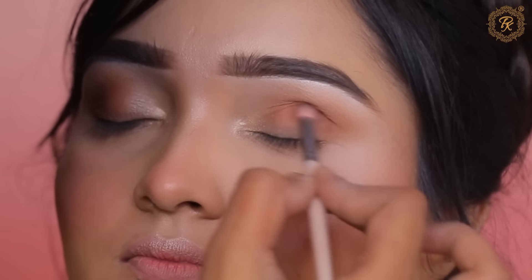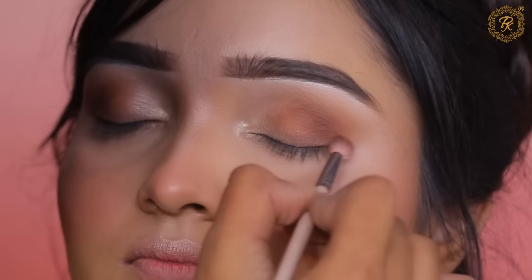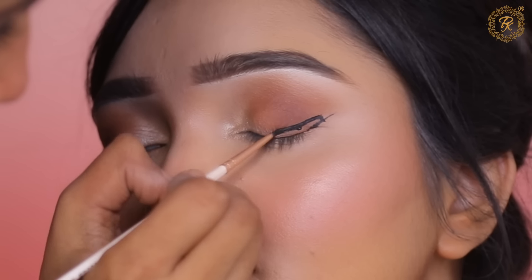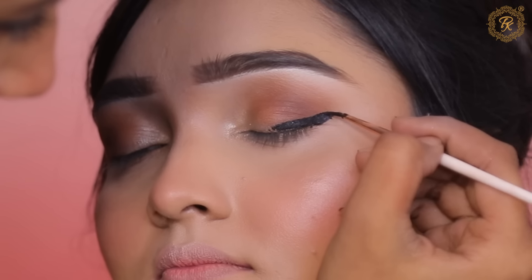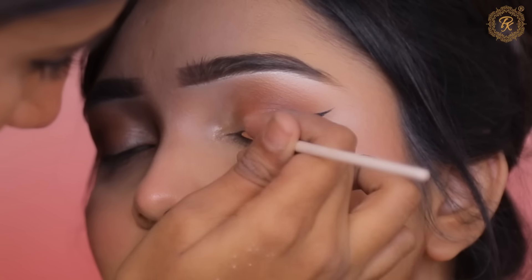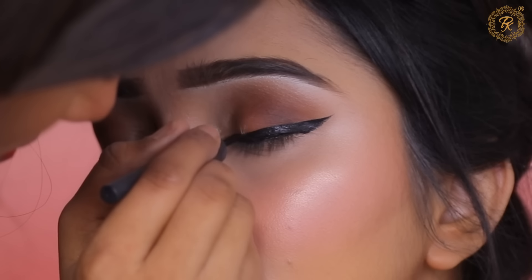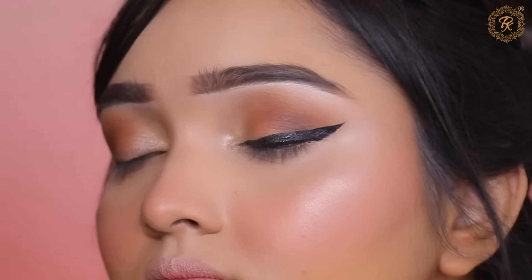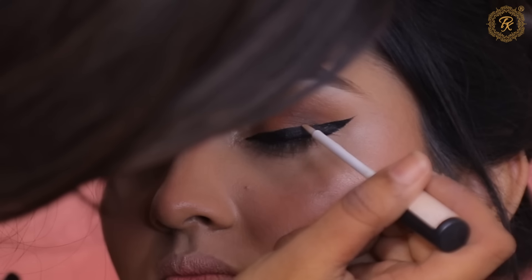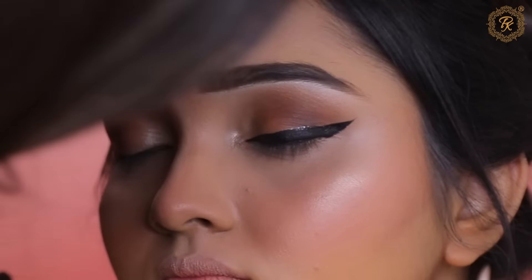I have zoomed the camera so you can see everything clearly. I started with eyebrow definition — the eyebrows were already good, so I only defined them a little more. After that, always apply white eye base. Many people ask about white eye base — what to buy is shown on screen, or you can contact us on our website to order. After applying, blend it well.